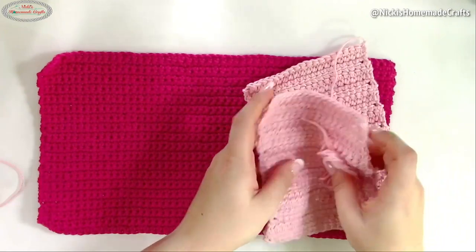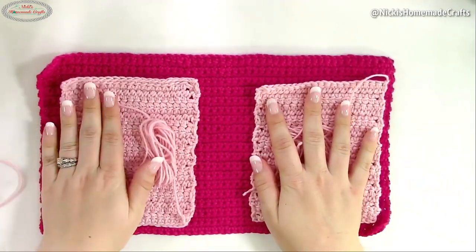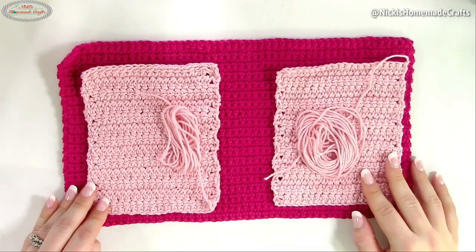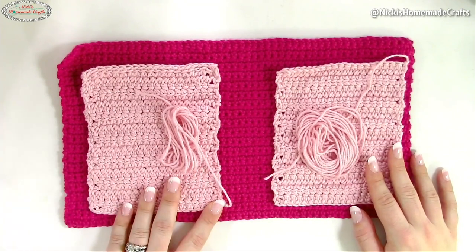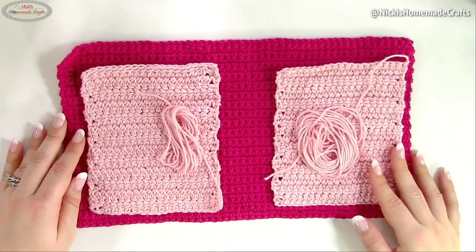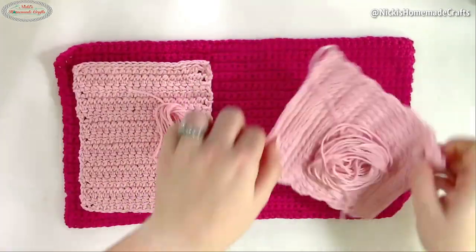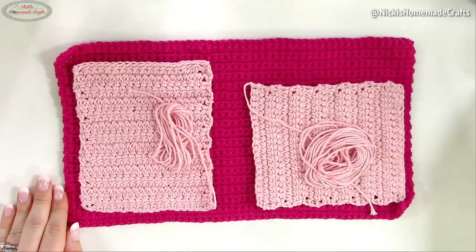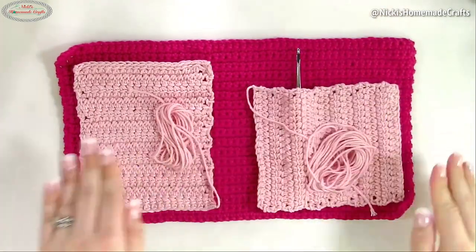Once you have those pieces ready, you're going to make two more pieces — these are the exact same. They are five by six inches, 20 stitches per row and 13 rows, worked in linked double crochet. One goes on one side and one on the other side — these will be the pockets for the hooks.